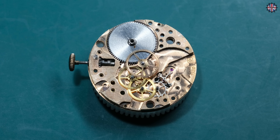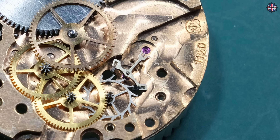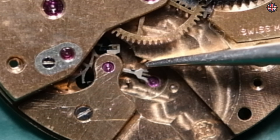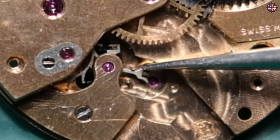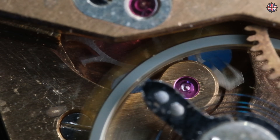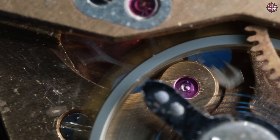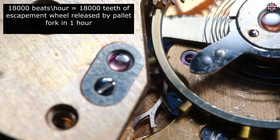Now it's time for the pallet fork. It works with its two jewels on the escapement. The pallet fork oscillates and is limited by two limit pins which restrict it left and right every time it moves. Its fundamental task is transforming a continuous rotary motion into an intermittent motion. If the pallet fork moves to the right, the left ruby frees an escapement tooth and the escapement rotates through an arc corresponding to one tooth, after which the right jewel blocks the next tooth. Then with the oscillation of the balance wheel, the pallet fork moves to the left, the right jewel frees a tooth, the escapement moves again by one tooth, and so on.